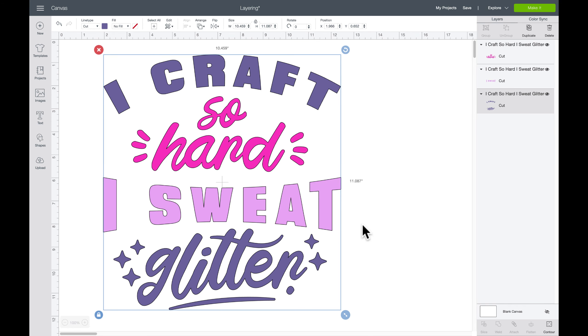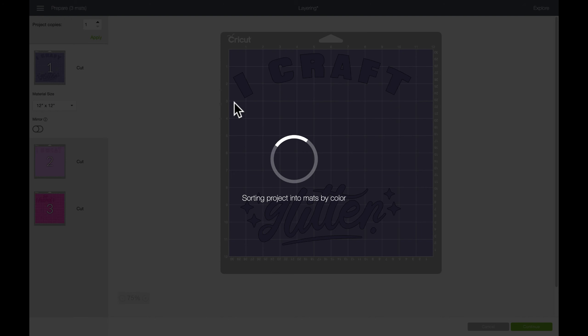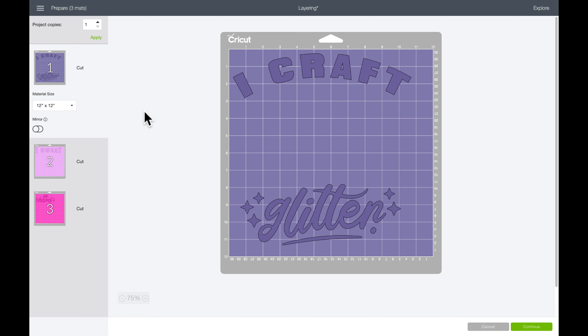Cricut Access is ten dollars a month, and another benefit is that you get access to mystery boxes with goodies inside. It's definitely worth being a Cricut Access member. If you craft with glitter, drop me a heart emoji — I want to know who I'm talking to with my glitter lovers.